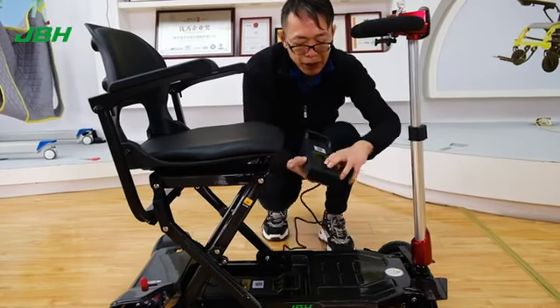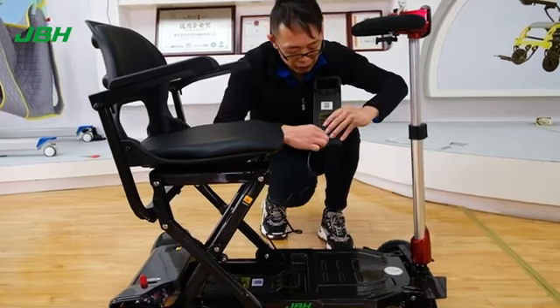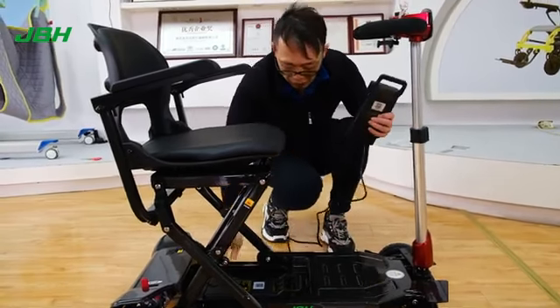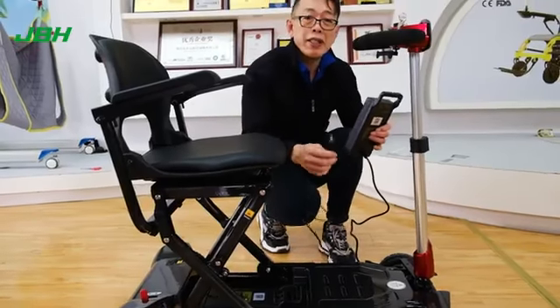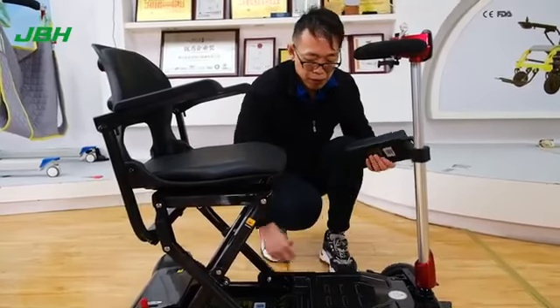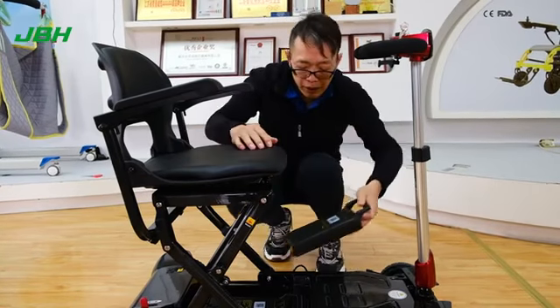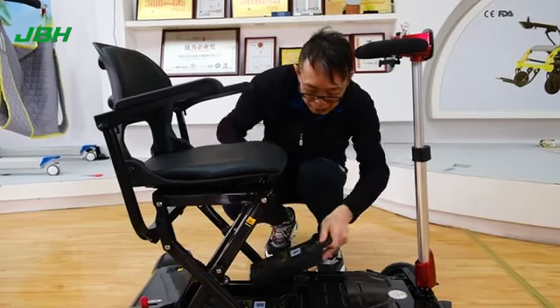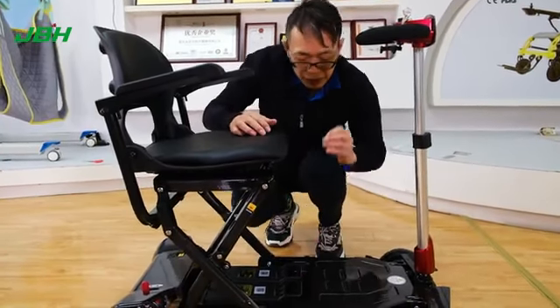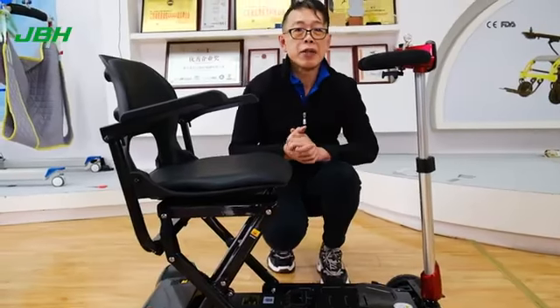Open up the charging port on the battery and insert the charger into here. Then you can charge at any power source as you want. Very simple and easy. Then slide it back and push it down until you hear a click. That's all set.